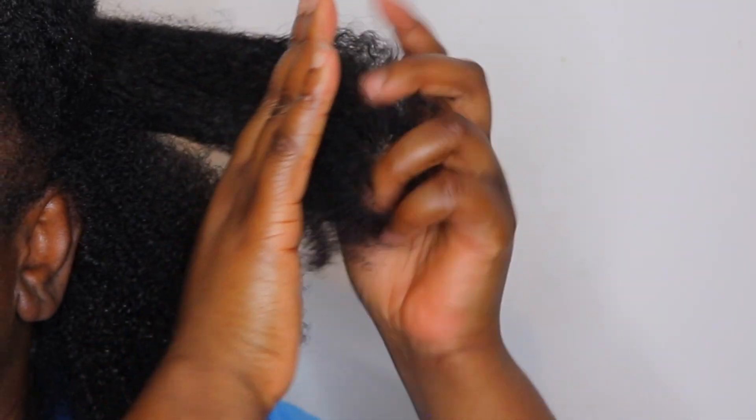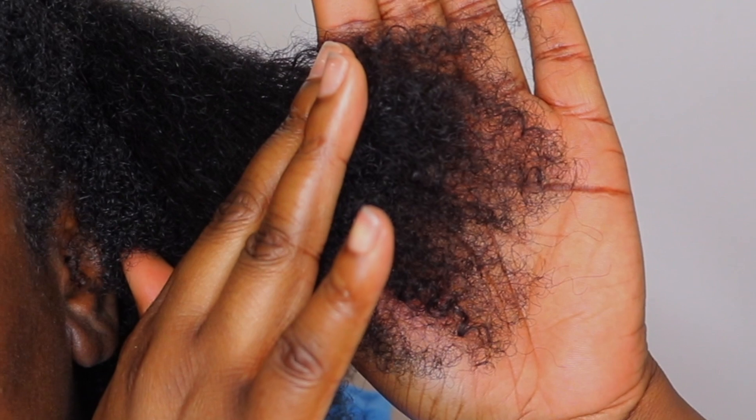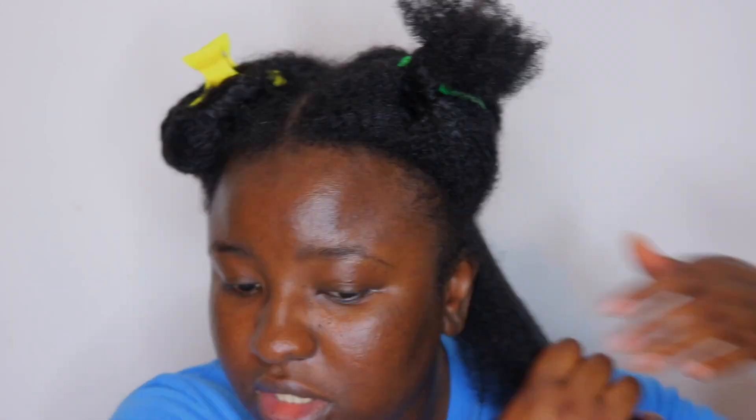I'm going to take some hair from here just to show you guys — as you can see, my ends are really terrible. They are so bad; they need to go. I feel like I'm going to be doing a lot of cutting today. I have sectioned my hair into four sections, and I'm going to take a smaller section from the back and join it with the top. If you don't know what you're doing, always work in smaller sections. Look at this dangling part — see what I mean?